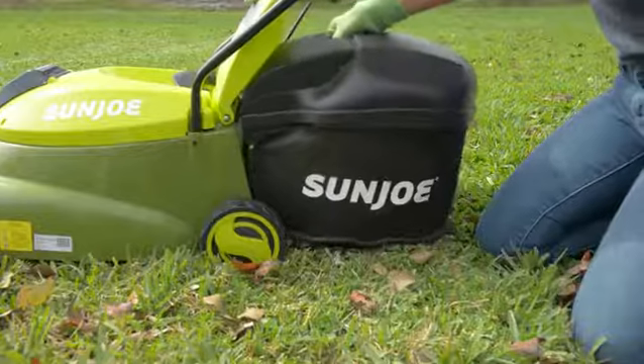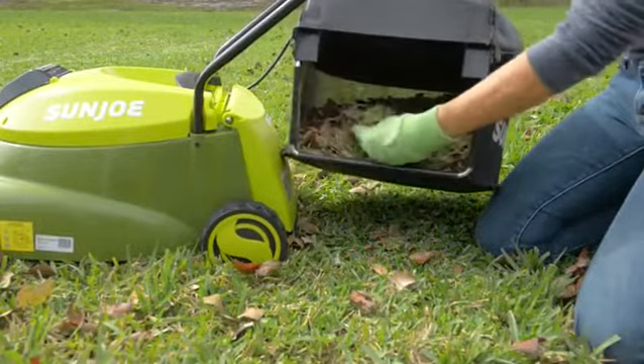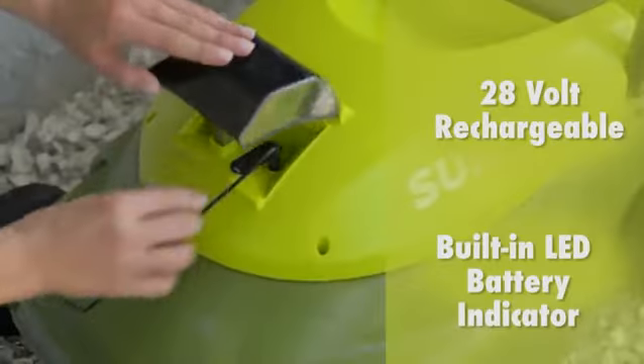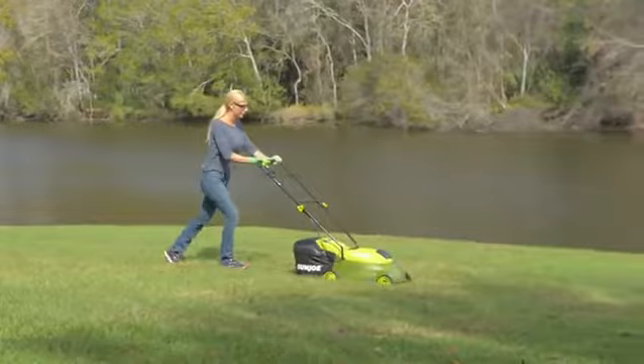Collect the clippings with a 10.6-gallon bag attached for quick and easy disposal. Plus, the MJ401CXR is driven by a long-life, peak-performance, rechargeable 28-volt, 5-amp-hour lithium-ion battery for the ultimate in cordless convenience.